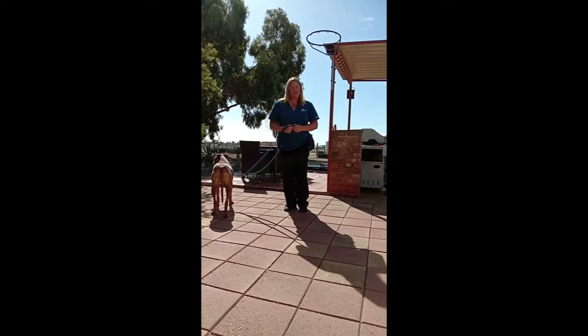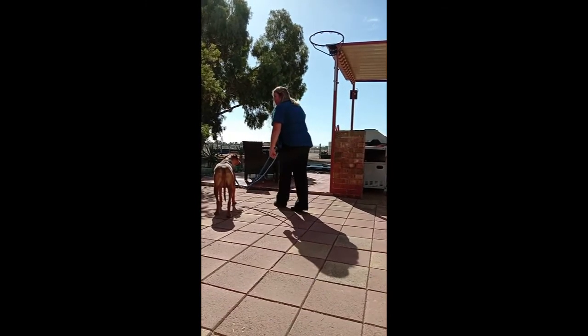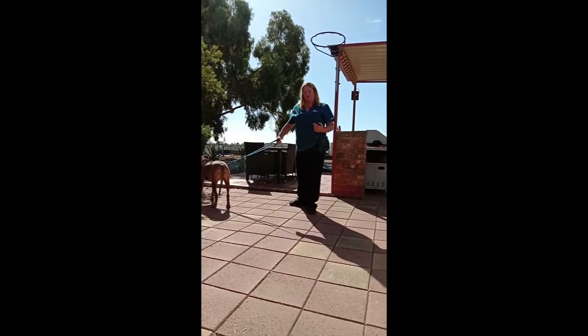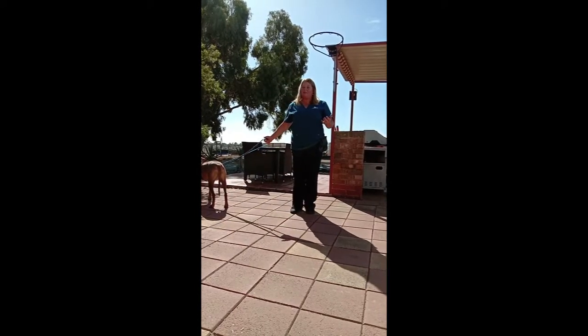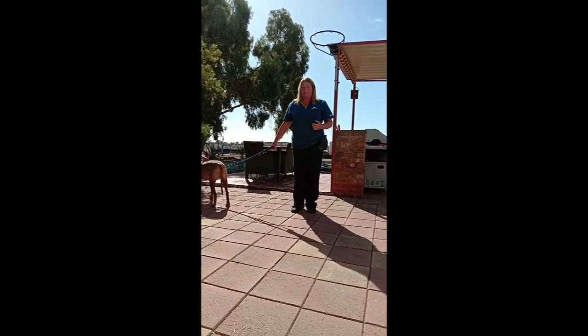Stop immediately, turn your back on them, get them to catch up with you, and reward. I'll try and do it with Halo, but as we know Halo's been doing loose lead walking for a while, so she might not make those mistakes.